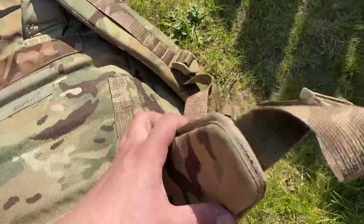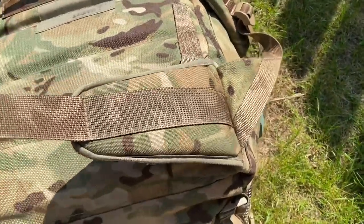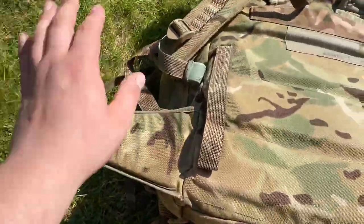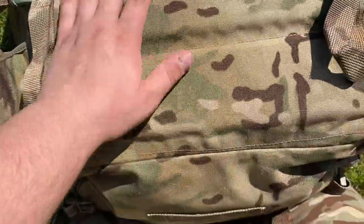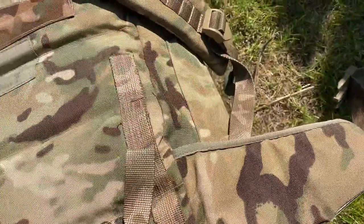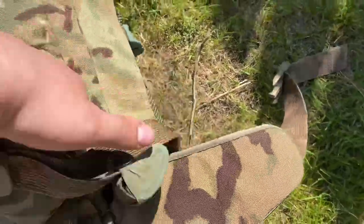Now it's also got hip pads. I don't tend to use the hip pads so I do need to tape that up, but it does give accessibility. When it's sitting on top of your weapon at the back, it's not really a necessity — that's what I'm trying to say.